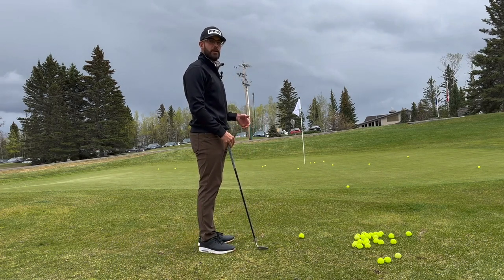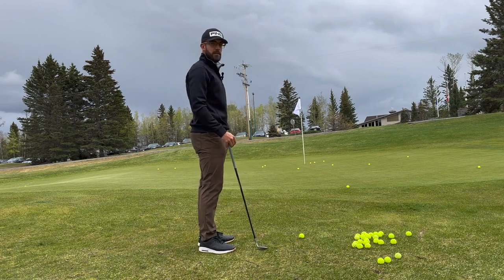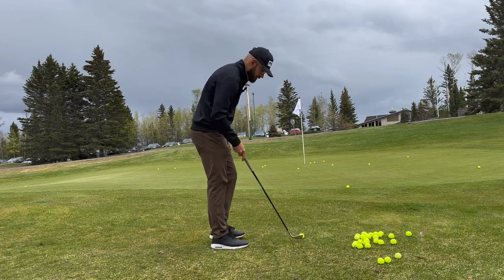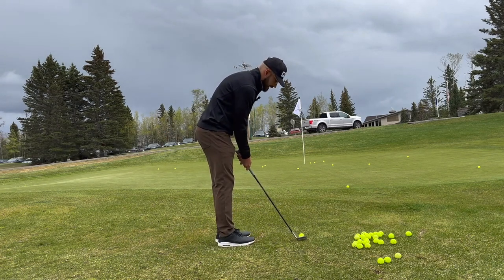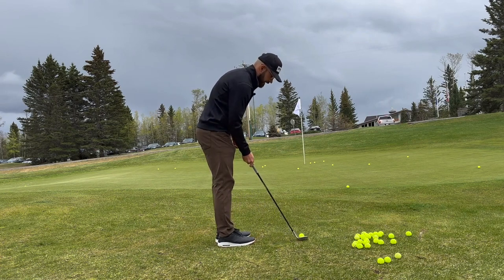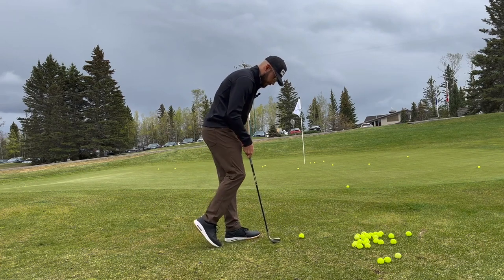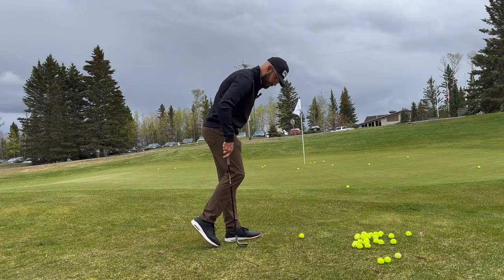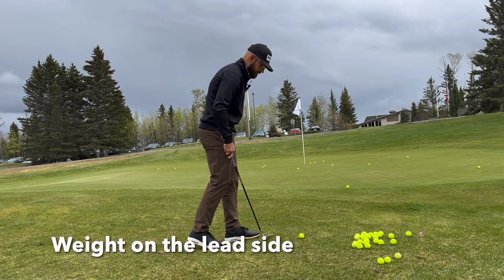This is a way to make sure that we can keep that weight on that front side and make sure that we're getting through this pitch shot in a proper sequence. All you're going to do is set up like you normally would, line up to your target. Now instead of making your normal motion, all you're going to do is take your back foot and put your back toe on the ground like this. All your weight is going to be fixated on that front side.